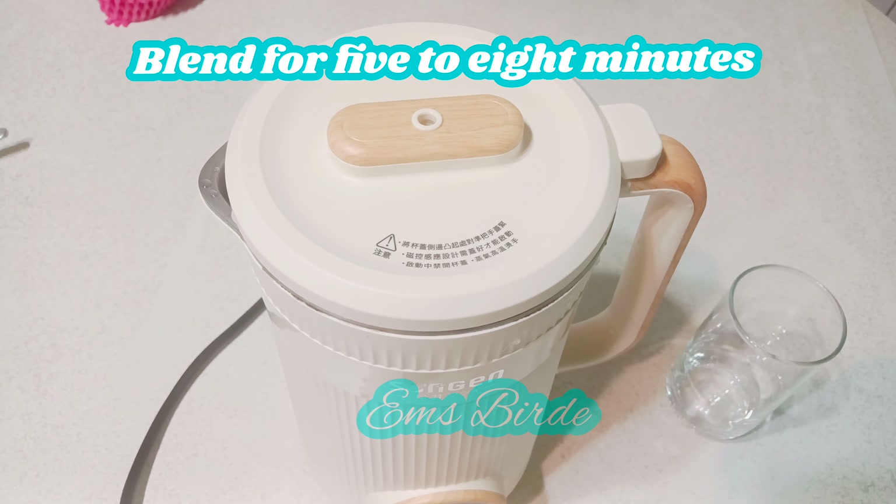It's done now, let's pour it into a glass. Wow — this is the best! So yummy!